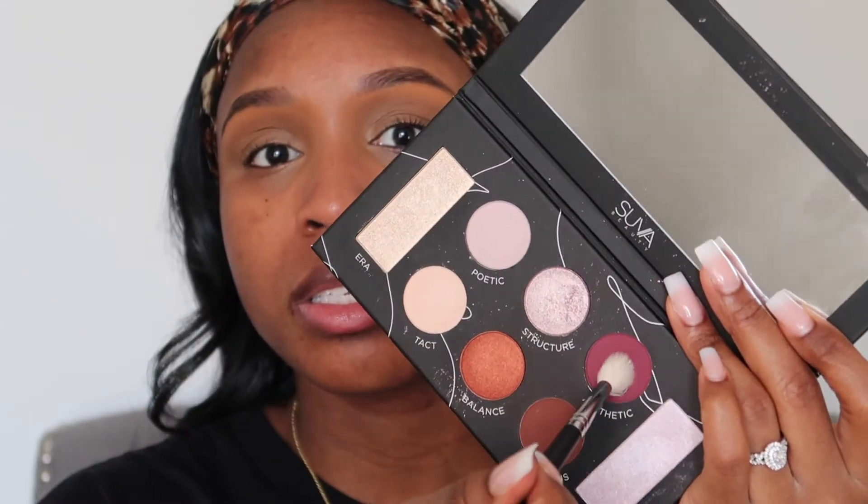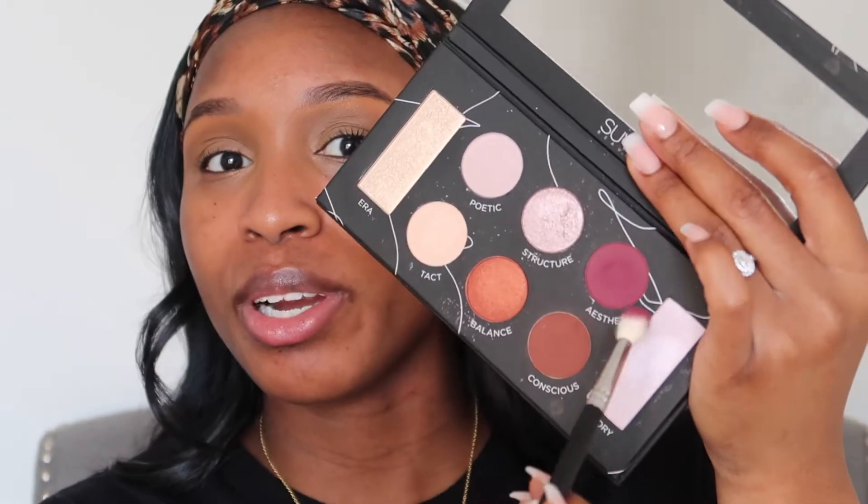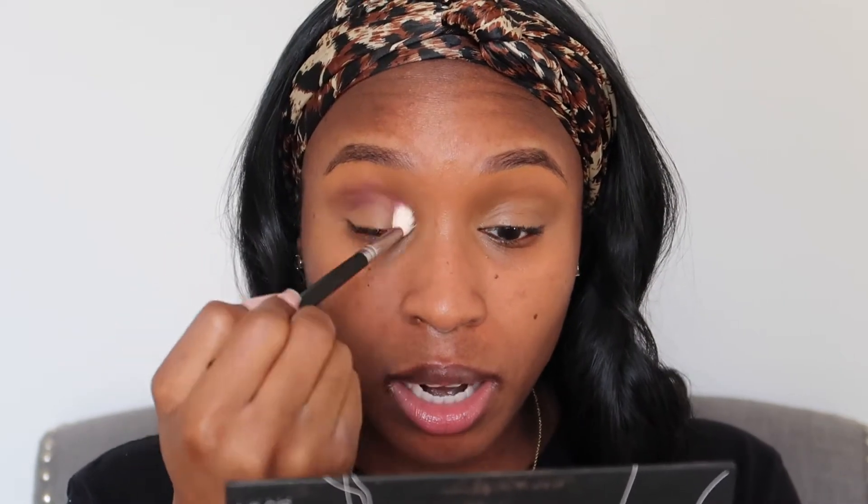Now I'm going to take this burgundy color from the Suva Beauty palette. I've never actually heard of Suva Beauty but I got this in a Boxycharm box a while ago. This color is called 'Aesthetic' — it's just a burgundy color, any burgundy color you have should work. I'm going to go straight into my crease with that, looking straight ahead, smack dab into my crease, and concentrate right there so that I don't blend it out too high.